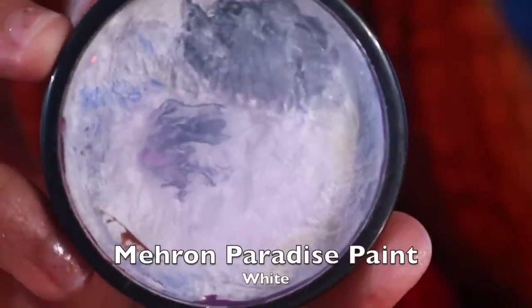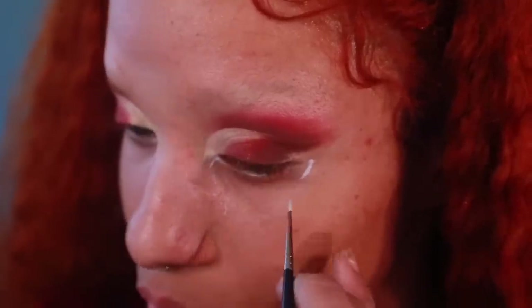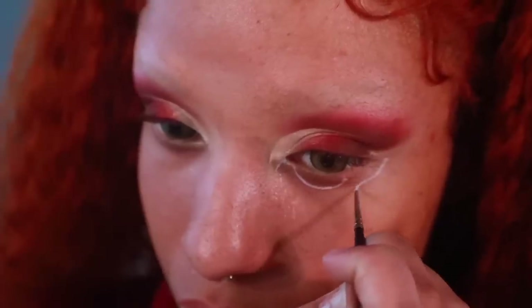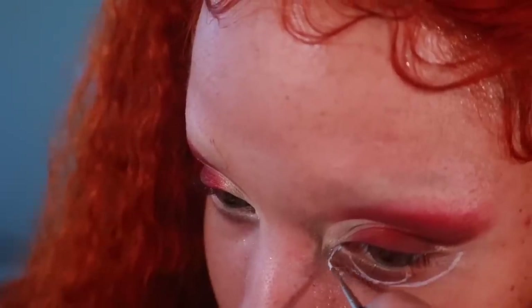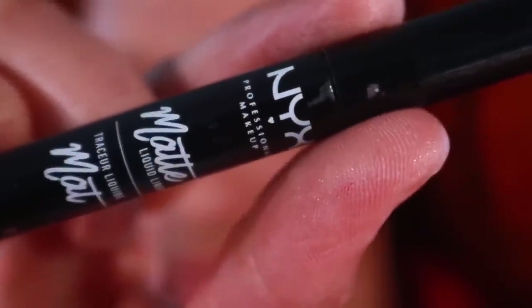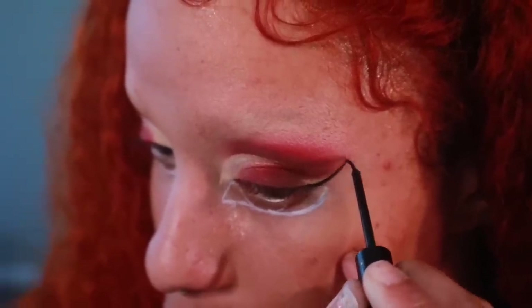Using Mehron's Paradise Paint in white, I'm going to begin drawing out the large eyes. Begin by sketching out this shape — I'm using the bottom of my eye socket as a guide. I then begin to sketch the iris where my eye begins to bulge out. Now begin sketching a line straight across until it meets the inner corner. Extend the inner corner of your eye and connect both lines. For my eyeliner, I'm going to use NYX Cosmetics Matte Black Eyeliner.